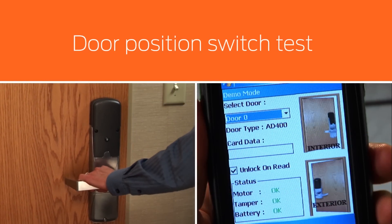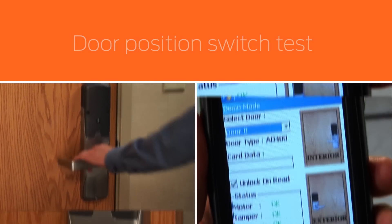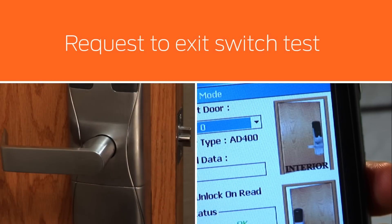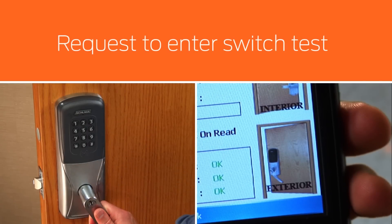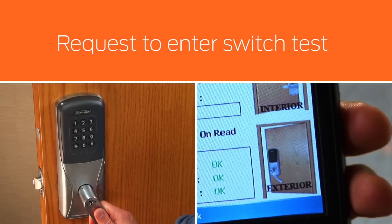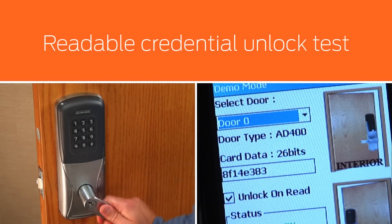Opening and closing the door to test the door position switch. Depressing the inside lever or bar to test the request to exit switch. Depressing the outside lever to test the request to enter switch. If the unlock on read box is checked, present a readable credential to the reader and the lock will unlock.